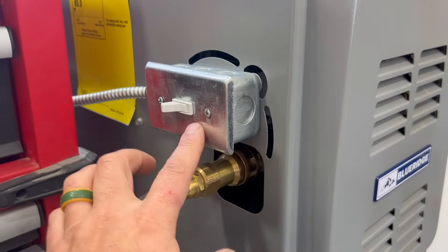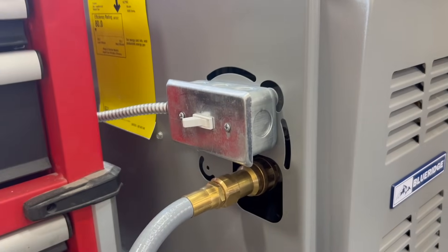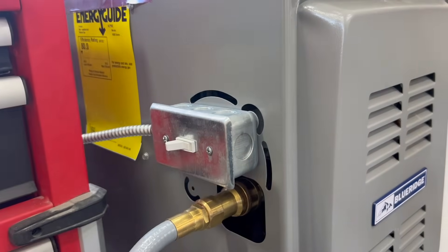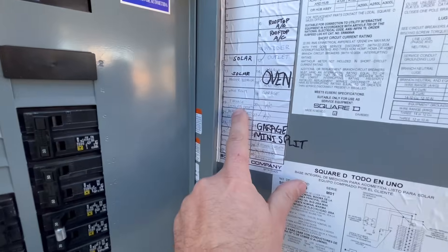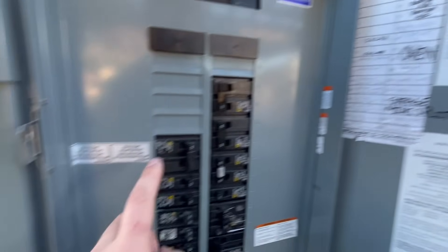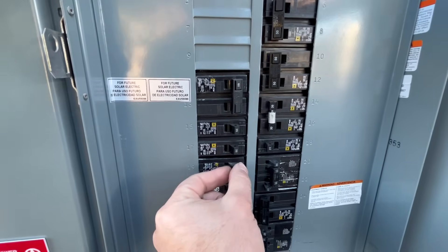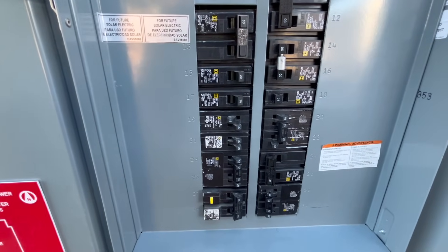First, we need to make sure that our electricity is completely off. Let's hop over to the breaker panel and make sure that the breaker is off, then we'll verify that we don't have any power here. Here at our breaker panel, our furnace breaker is right here — one, two and a half down. We're simply going to turn that off and then verify at the furnace that the power is indeed off.